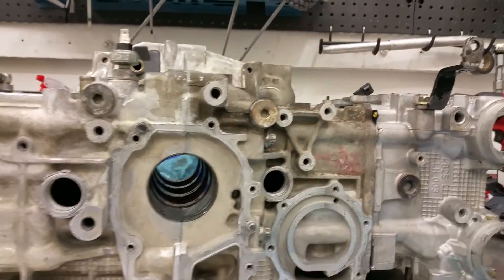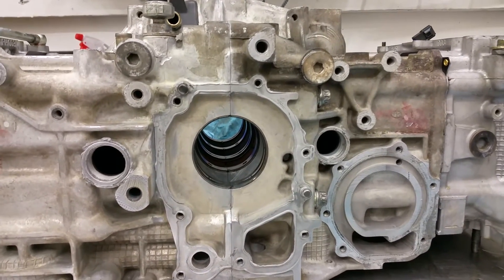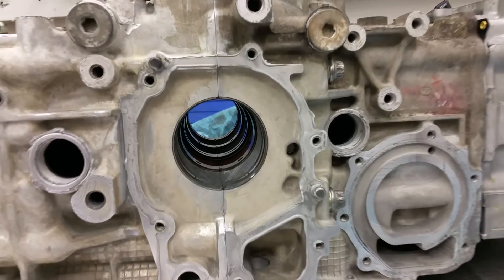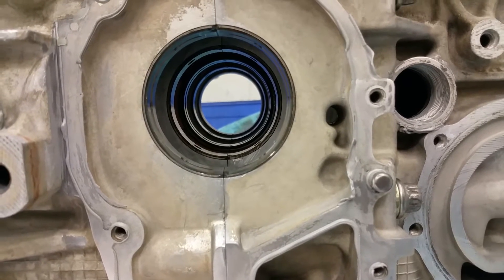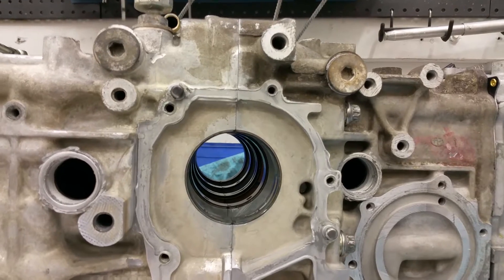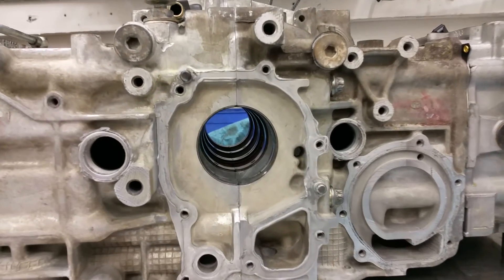Is to bolt everything down, because what we found is — especially with these half-inch head studs — the torque that you're putting against the block actually physically tweaks the block. The metal in the block actually flexes, all being aluminum. What happens is you could have this all correct on the bench without the heads on it. You go to torque your heads on and put it in the car, and this main line is now off. You will have a failure depending on how much power you're pushing and how much it actually tweaks the main line. You'll have an engine that will definitely spin a bearing very quickly.